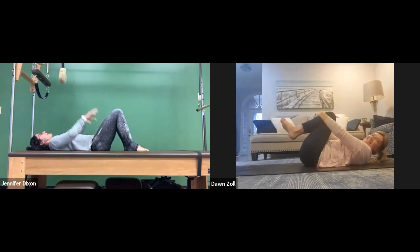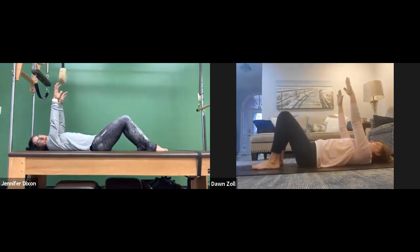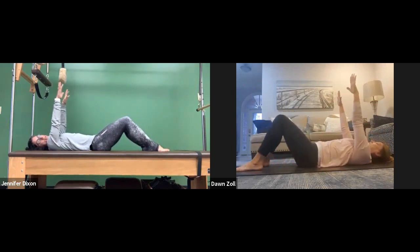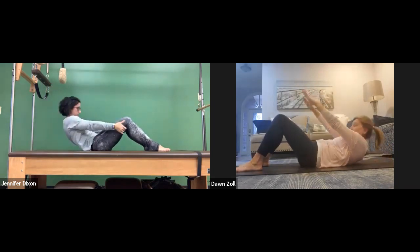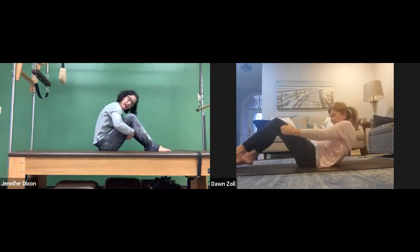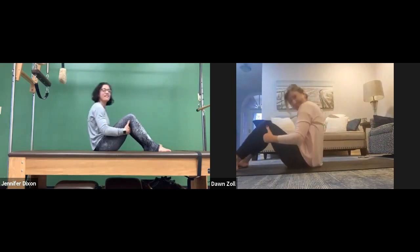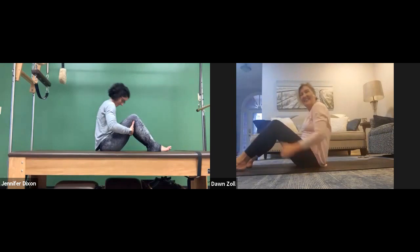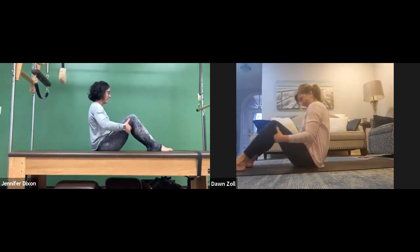Plant those feet down through the mat, reach those hands up and overhead. Shimmy your feet a little bit further away from your bottom — that's going to give you the space you need. Inhale, bring your chin to your chest, exhale and roll yourself up. When you can reach the back of your thighs, you can hold onto your thighs — it's not cheating.